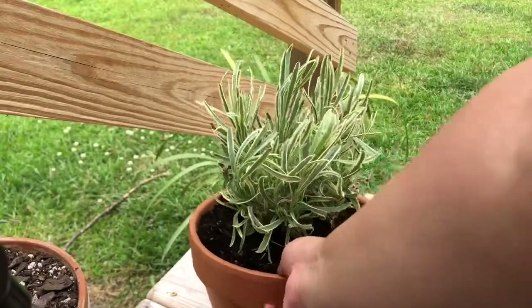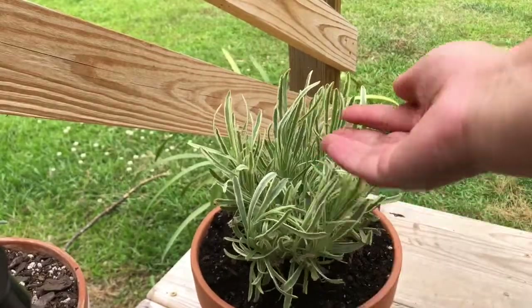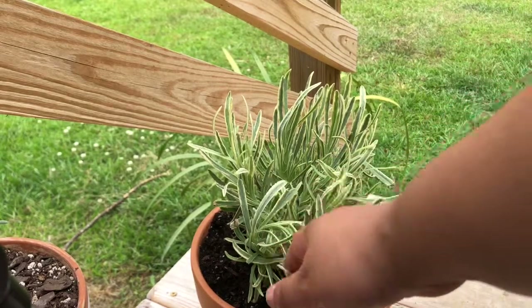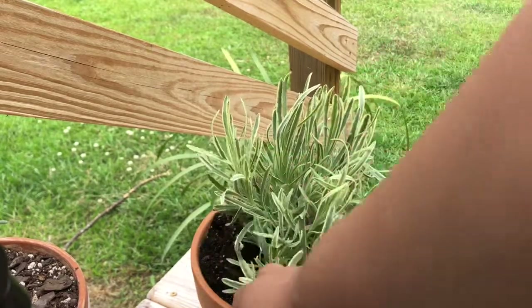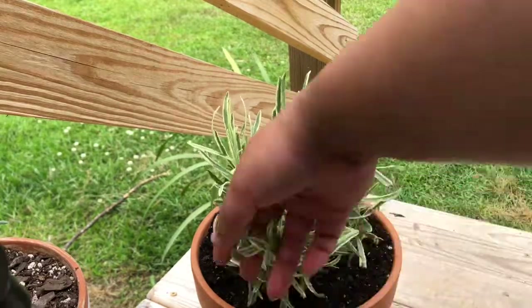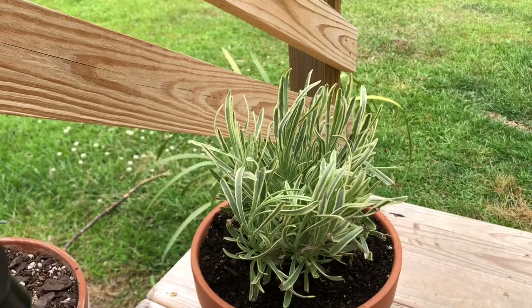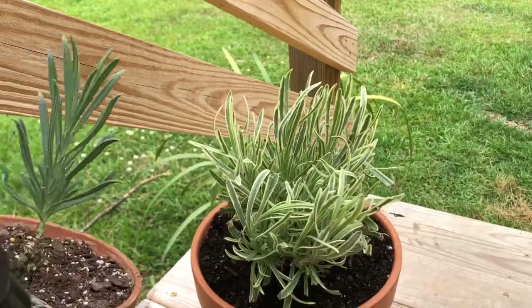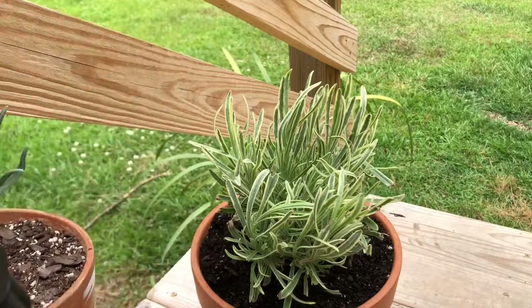This one right here I actually just potted. I bought it at my local Lowe's and this is called platinum blonde lavender, which I thought was really cool. This is what it looks like when you buy it and I'm going to show you how to cut everything off so that you have something that looks like this at the end.